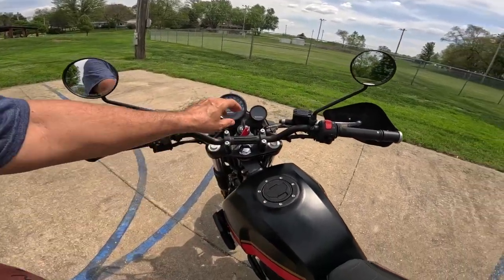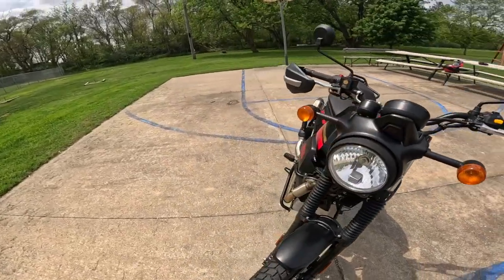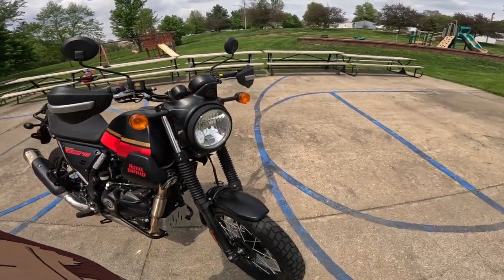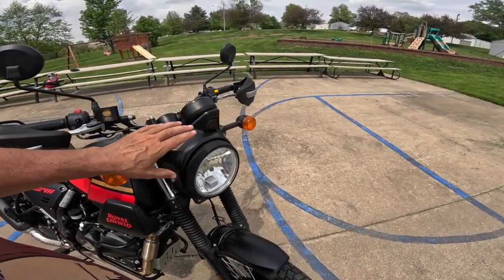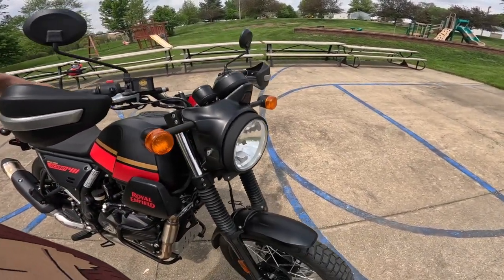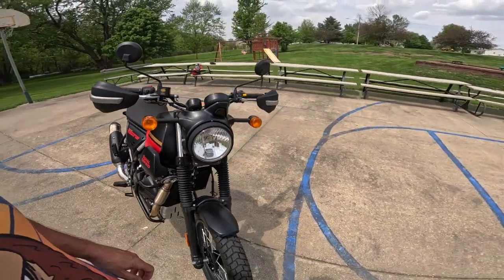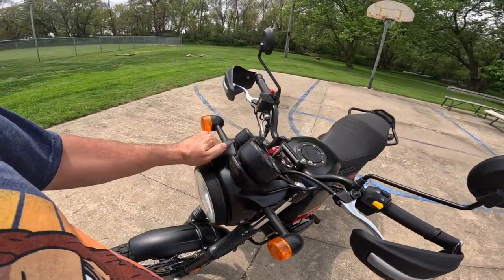I like this whole area. This is different from the standard Himalayan in that the standard Himalayan has a structure up here that holds the headlight, so the headlight always points in the same direction as the bike regardless of how the forks are turned. On this motorcycle, the headlight is part of the fork structure, so as you turn the bike the headlight turns with it. Also, this housing here is cast aluminum — I really give credit to Royal Enfield for doing that, because they could have made it out of plastic and I don't think anybody would have noticed.